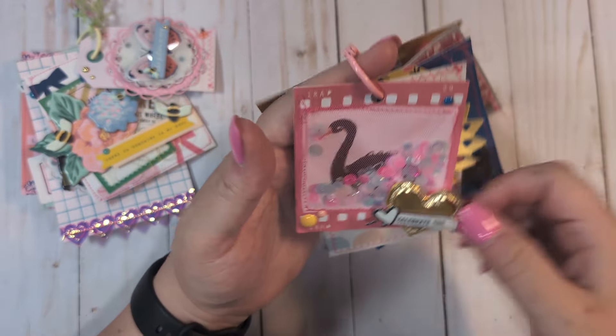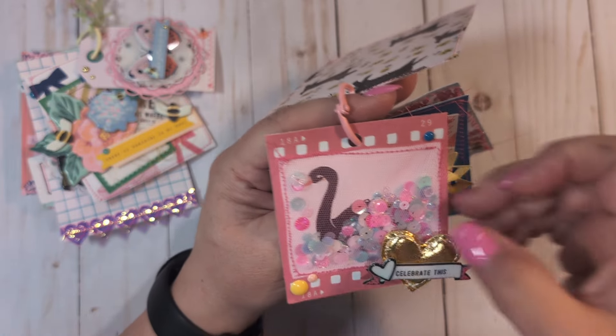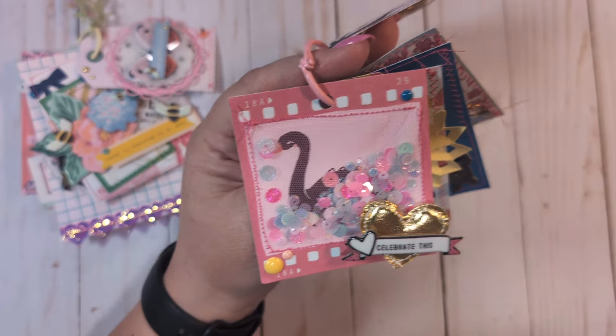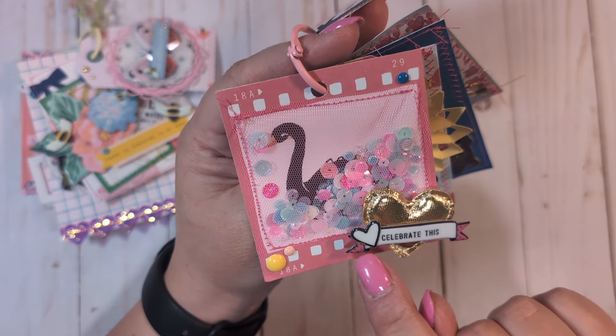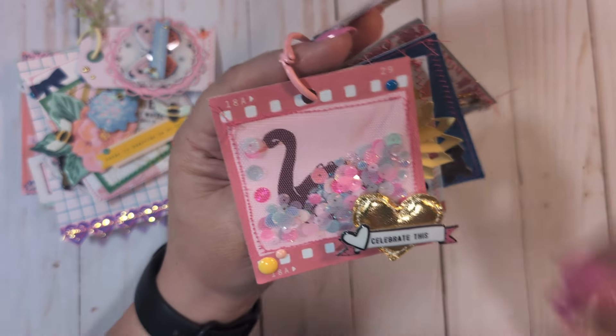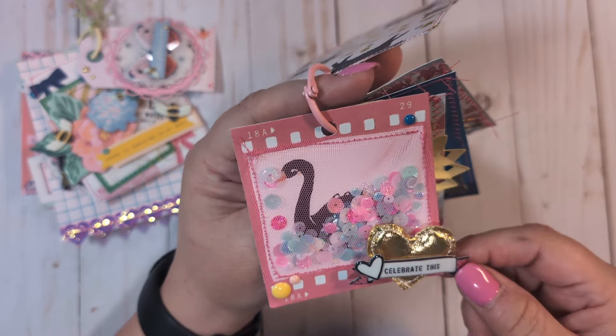On the first tag of this flip I made a cut-apart into a shaker — I just stitched some tulle on and added a sequin mix. I added one of those little puffy hearts from a general Maggie Holmes collection. The little sentiment was pulled off one of those embellishments someone had sent me. I added some enamel dots and called it good.